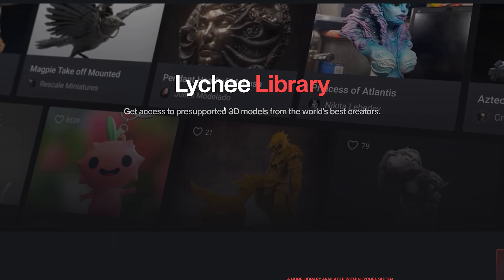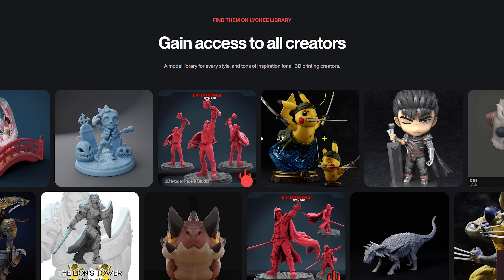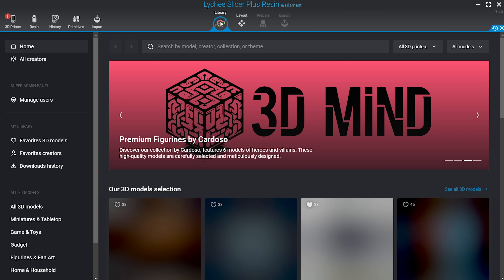If you're not familiar with the Lychee Library, not only does it come with Lychee Plus, but it also gives you access to over 1,000 files. We just added 100 new models, pushing us over that 1,000 threshold. You can download and print as much as you want with your subscription. Now I'm going to go through and show you some of the models we just added.